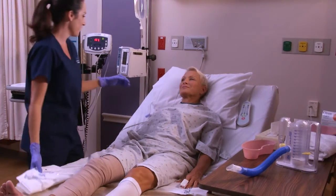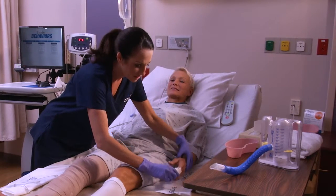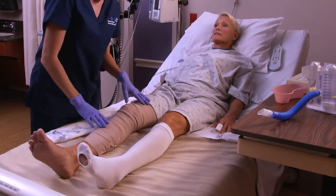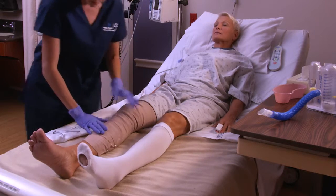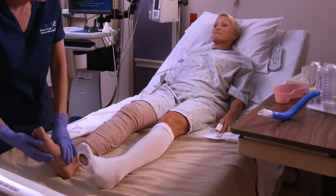Upon arrival to the orthopedic floor, a nurse will meet you in your room and welcome you to the unit. A set of vital signs will be taken and your surgical dressing will be checked. Your foot will be closely monitored for warmth, pulse, sensation, and movement. If you experience any numbness or tingling in your foot, heel pain, or increased discomfort, you should alert your nurse.